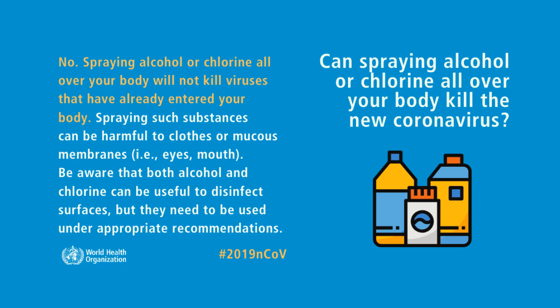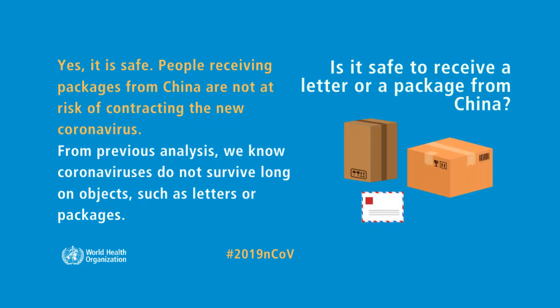Can spraying alcohol or chlorine all over your body kill the new coronavirus? No, spraying alcohol or chlorine all over your body will not kill viruses that have already entered your body.